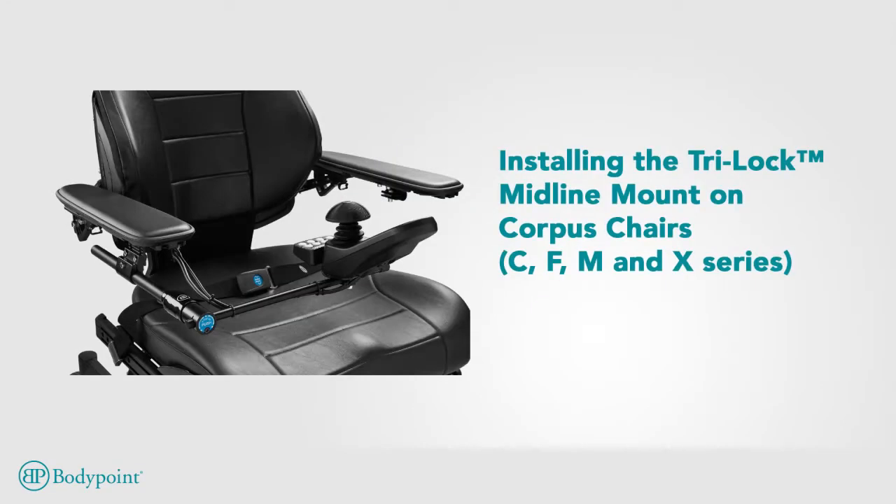The TriLock midline mounting system places driving controls just where the user needs them. Here's how to install the system on a Permobile.